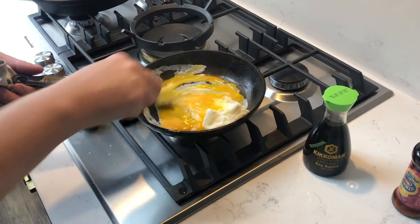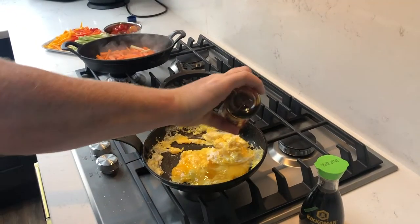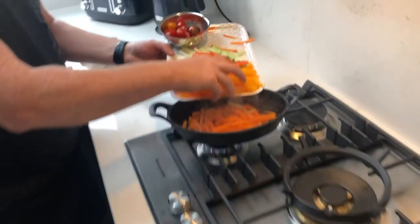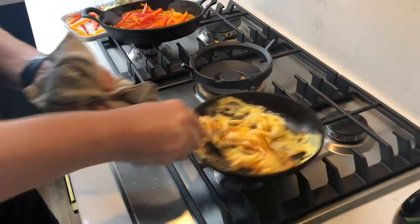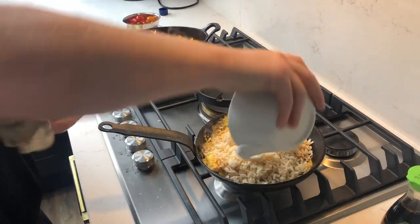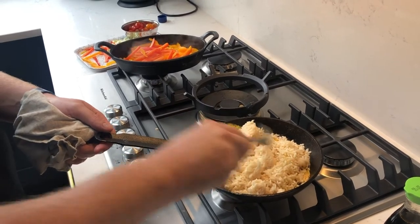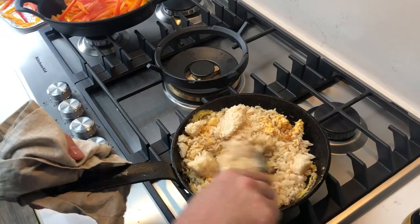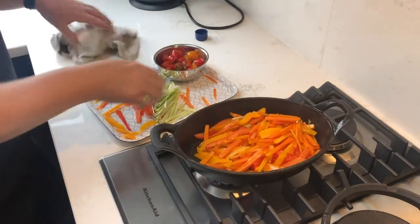I'm going to scramble those eggs as they cook, then season them with about a tablespoon of sesame oil and a tablespoon of soy sauce. I'm adding my peppers in with the carrots. For the egg fried rice I've got a cup of cooked long brown rice — ideally from the night before, or you can use a packet of cooked rice. I add the rice in and leave it on high heat to warm through and get a little softer.